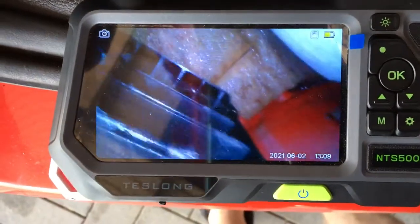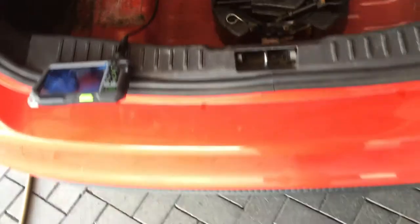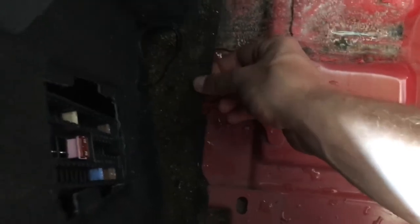We've come to the back and as you can see in here, where your rear air vents are, both sides are leaking. There's all this water in here and your carpets in the boot are damp.